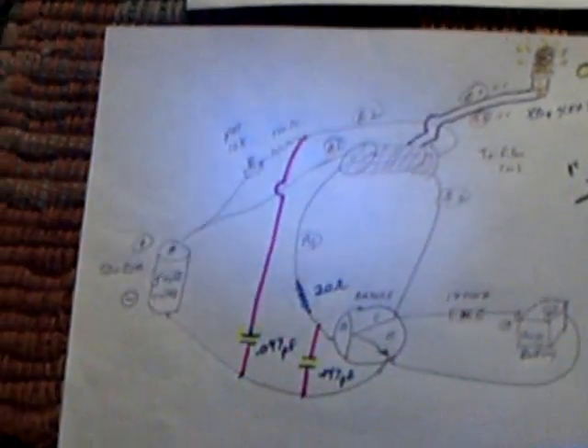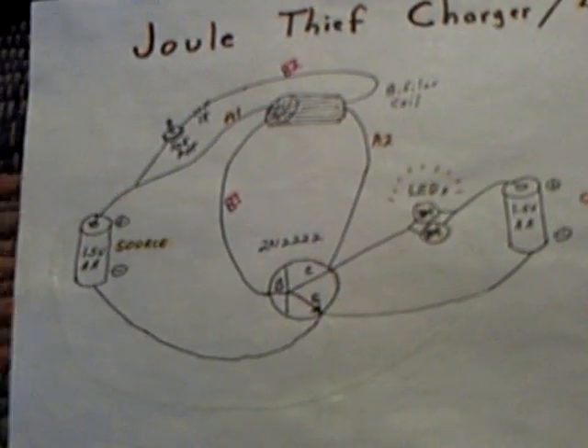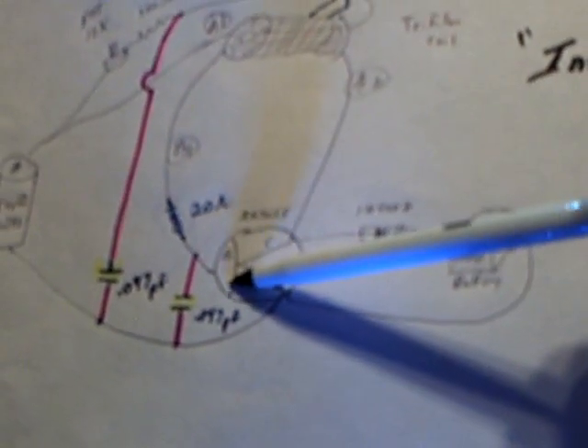Real quick, once again — I added a couple of caps in the circuit. It's just a standard Jewel Thief circuit. I added a couple of caps and a resistor at the base, and then the third winding — 450 extra windings on top of the other two windings. They're 10 turns each on the primary and secondary, and this is the third winding going up here. That's my latest project with the CFL circuit.